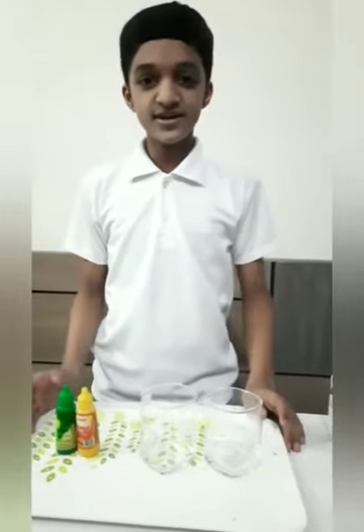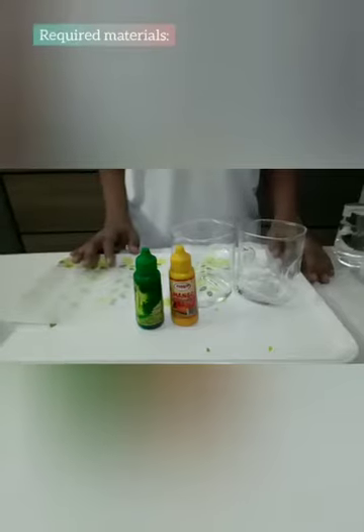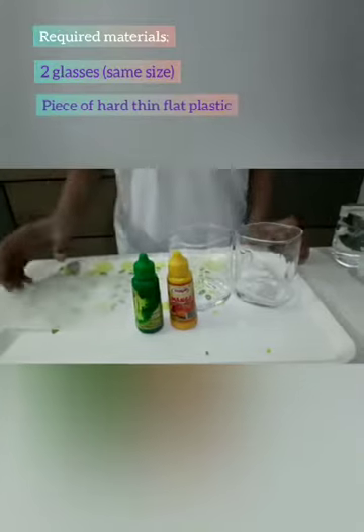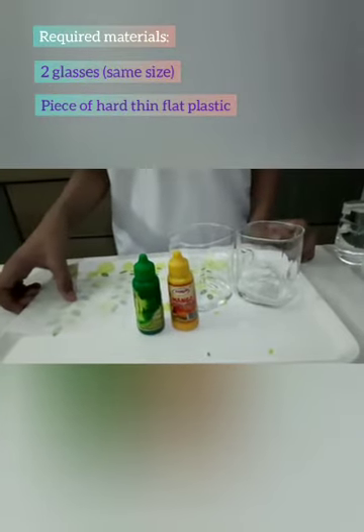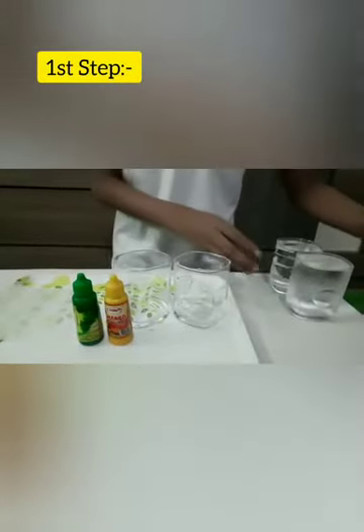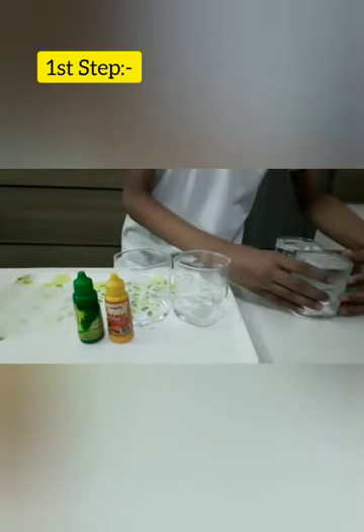Hey guys, today we will do an experiment. I will show you the density of hot water and cold water. To start with, you will need two glasses that are the same sizes, a piece of hard thin flat plastic, and two different food coloring. The first step is to fill up one glass with cold water.